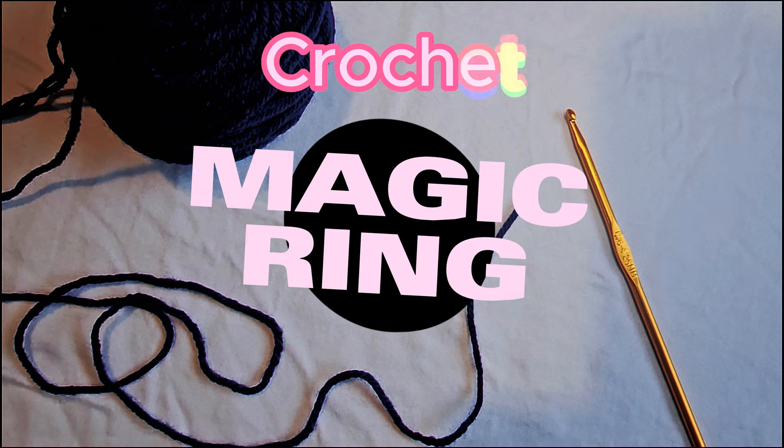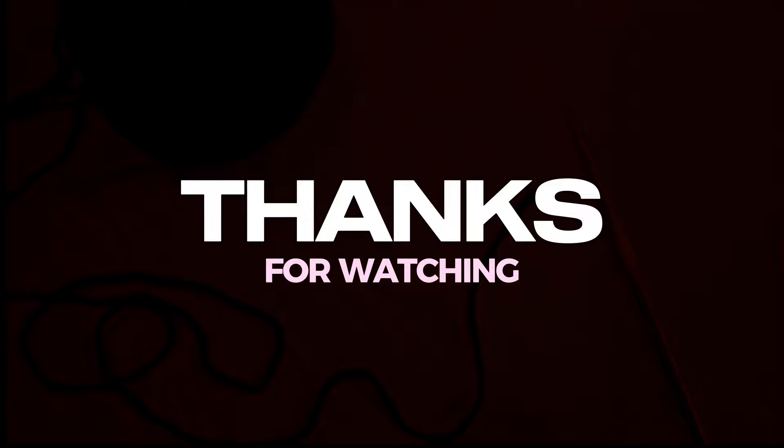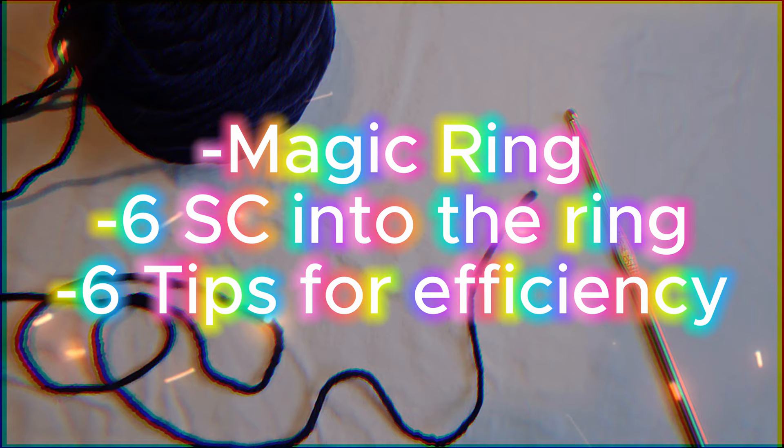Today I'm going to discuss how to crochet the magic circle, also known as the magic ring. Into the magic ring we're going to crochet six single crochets and tighten up the ring. At the end of this video I will go over a couple of tips that I use.